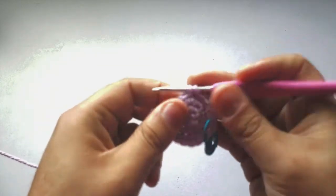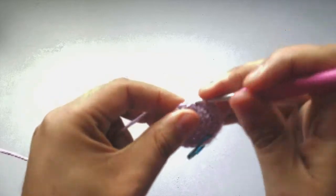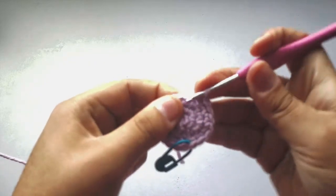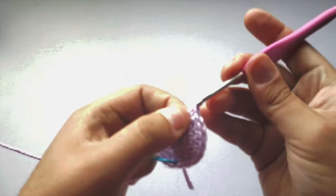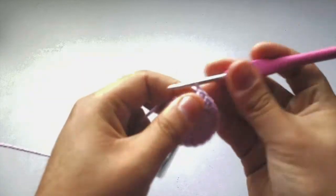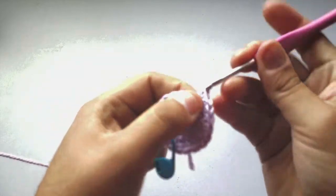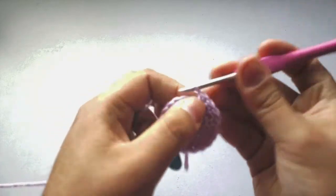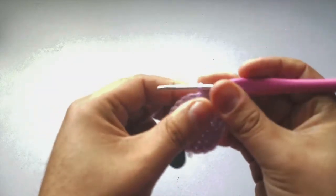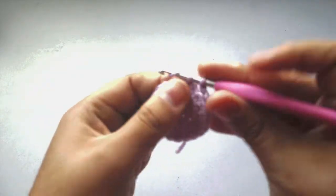Continue the pattern: one single crochet into the next stitch, one single crochet into the second stitch, and two single crochets into the third stitch. Keep repeating — one, one, two in the same stitch — all the way around. This is another increase round.